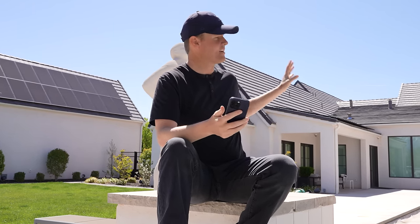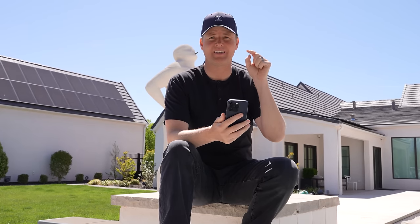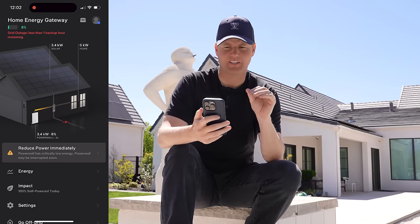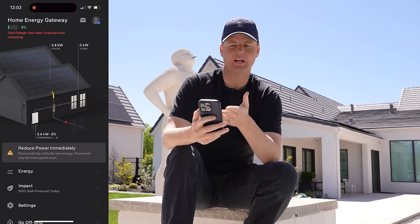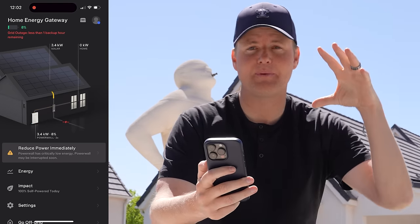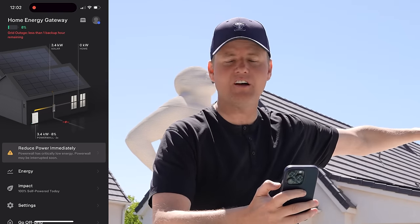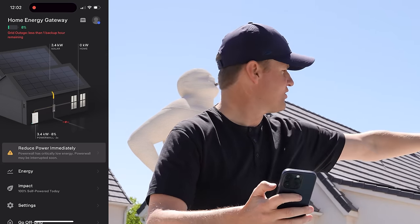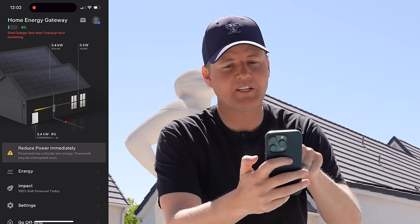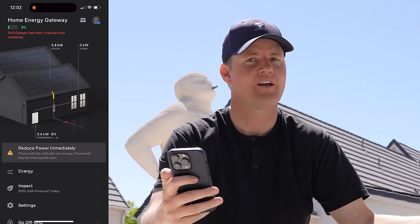One of the more disappointing and confusing things is the difference between the apps — on how much energy we're getting in and what the Tesla Powerwalls are doing. Honestly, the big issue is with the Tesla energy app — it's just not accurate or efficient. As of right now, it's 12:02 PM, and it says we are getting 3.4 kilowatts of energy coming into the house going to the Powerwall and that the Powerwall is at 8%. But the wifi is on in the house, the lights are all on, there is energy going to the house — but according to the Tesla app, there's no energy going to the house. It says the home is using zero. That's not accurate.